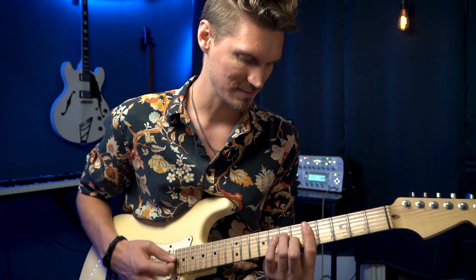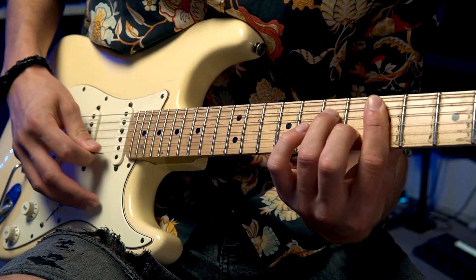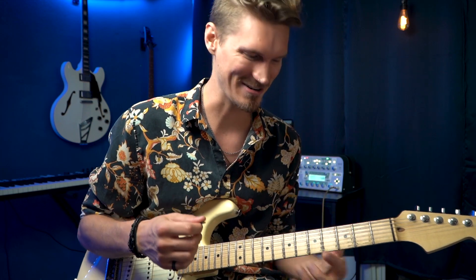It all starts with the lower note. If I have my D minor chord right here, especially with the bar, I need to have that down strong. If I'm looking at my high E string, that needs to be clear the whole time, because when I'm coming in and out, that's the foundation. That's what I want — that's the foundation. So that needs to be there the whole time, down strong.